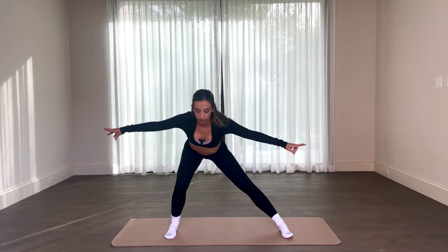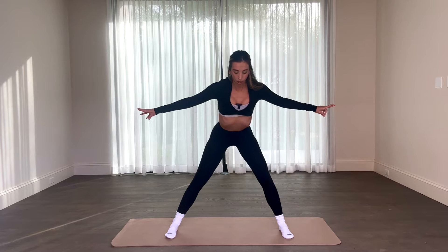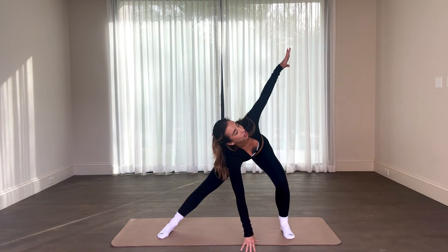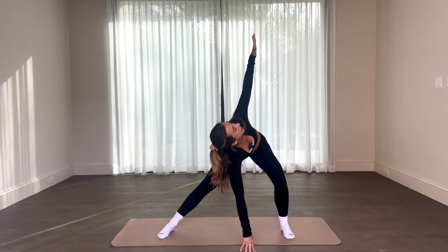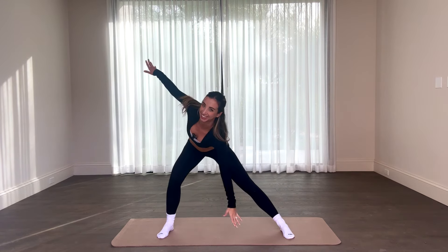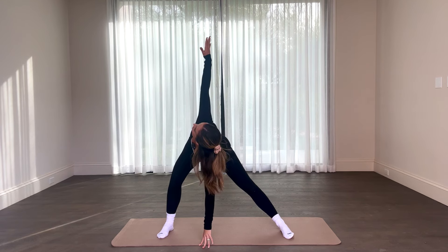For four, three — we're going to hold in two, and one. Opening up that chest, let's turn and breathe in, exhale, back to center and switch. Little stretch to open up the chest.